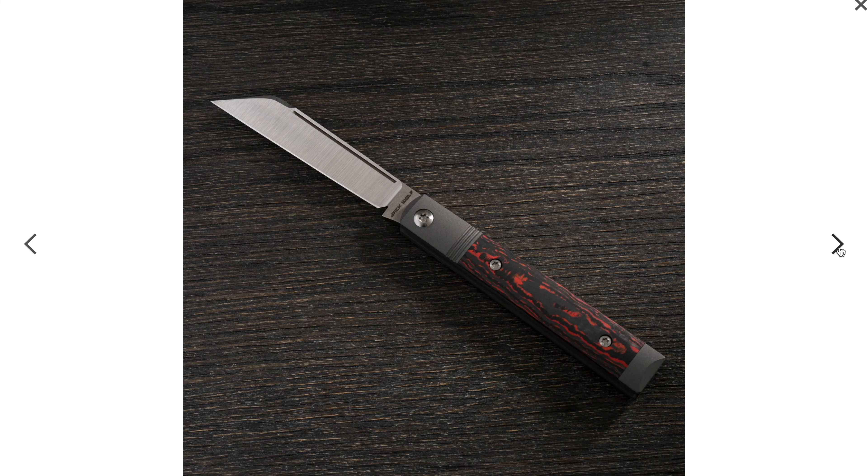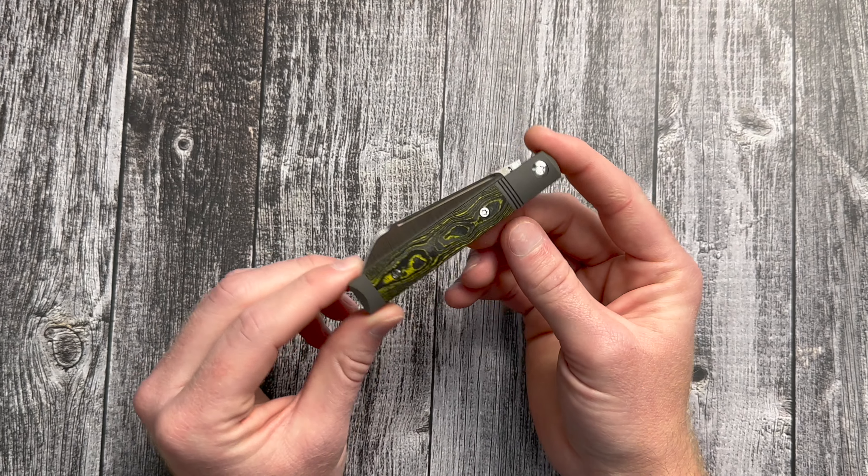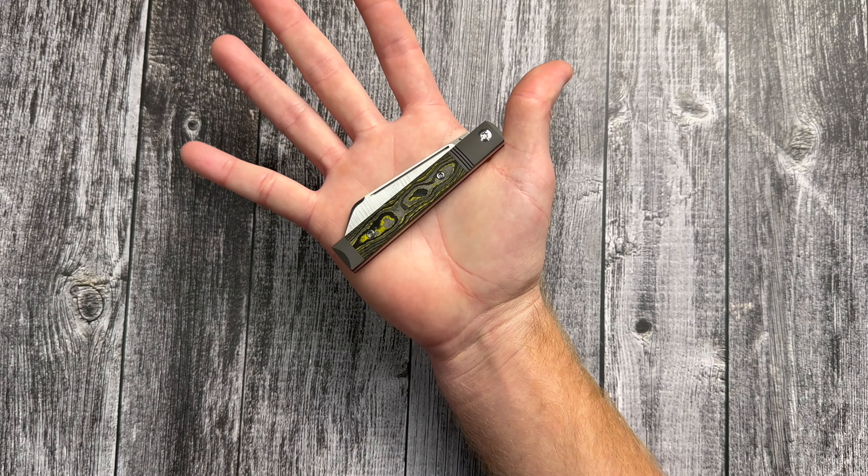Check that out, guys — this is the Limoncello. Is that how you pronounce that? Limoncello. There's also Fat Carbon White Storm, which is pretty cool — kind of reminds me of the Arctic Storm version. Then there's the Camel Carbon Limoncello, Fat Carbon Dark Matter Blue, Camel Carbon Bazooka Pink, and Fat Carbon Lava Flow. All amazing variations. I think the Limoncello version looks badass, man.